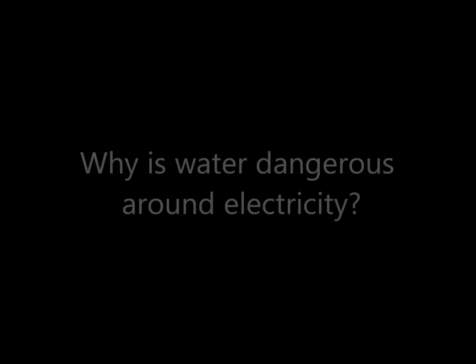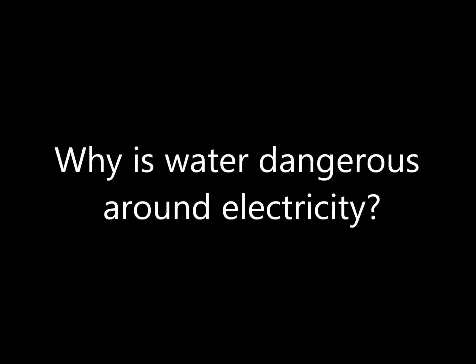So that's why salt water conducts electricity — pure water doesn't, and neither does dry salt. When people tell you to keep water away from electricity, they actually mean to keep tap water away from electricity, because tap water has a small amount of salt dissolved in it.